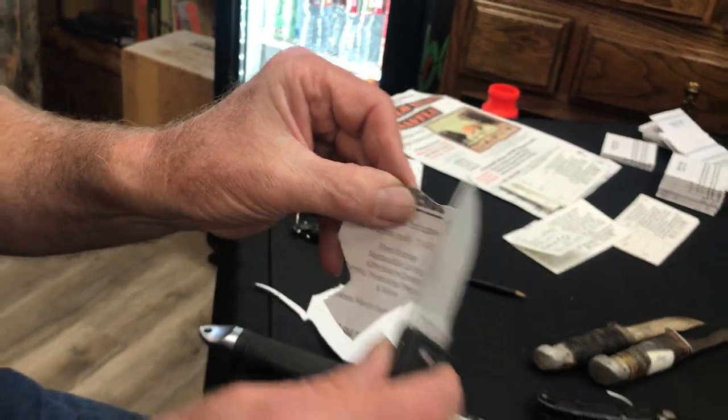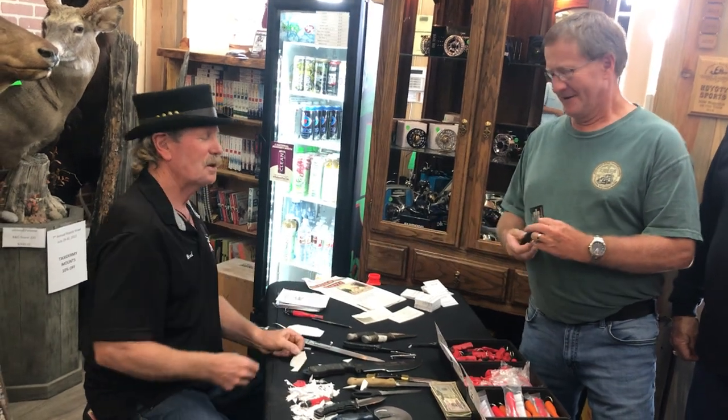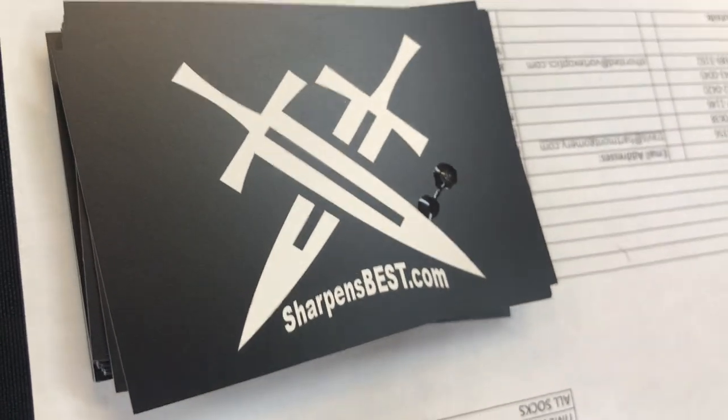Let's call that good. It's magic paper. It is magic paper. No, it's not — it is sharpensbest.com.